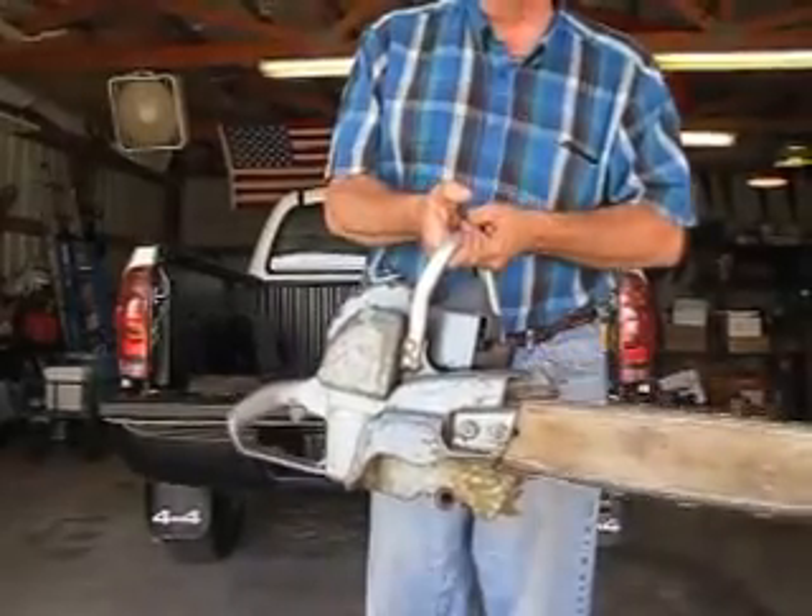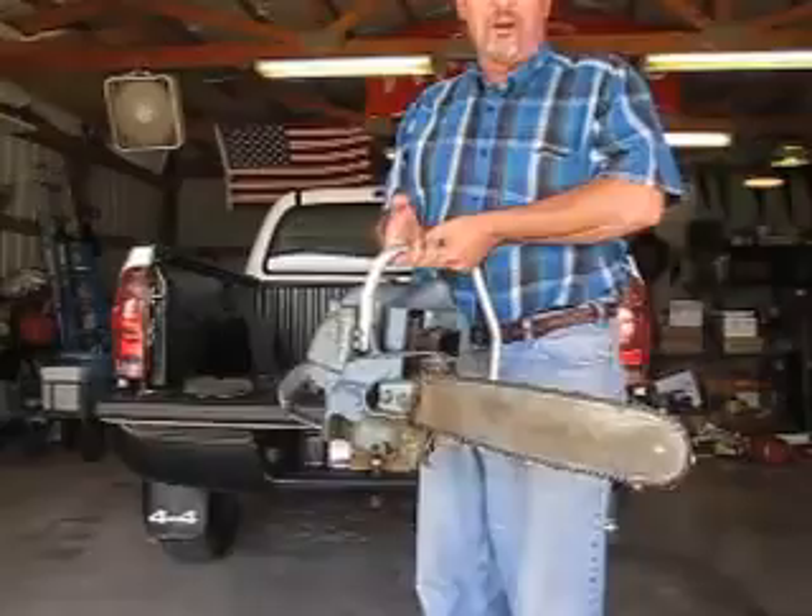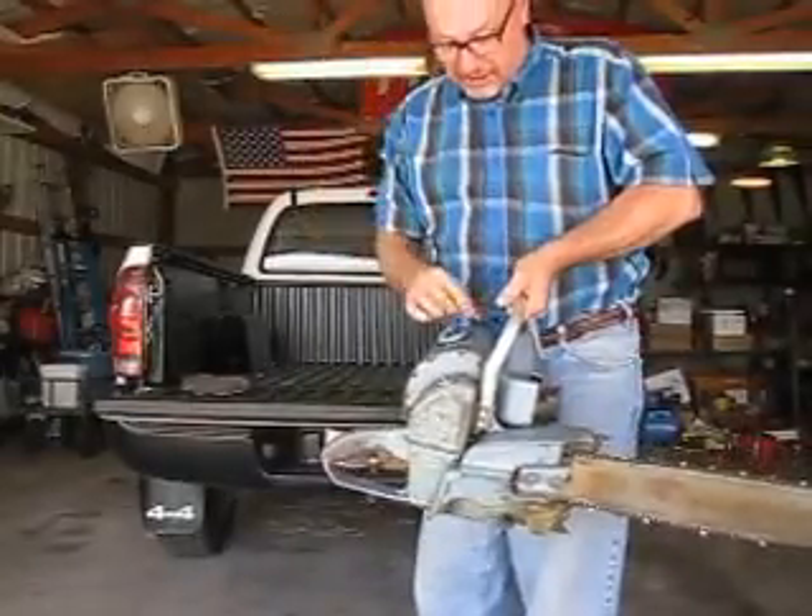Old collectible chainsaw — it can be yours if you're the highest bidder. Thanks for watching.